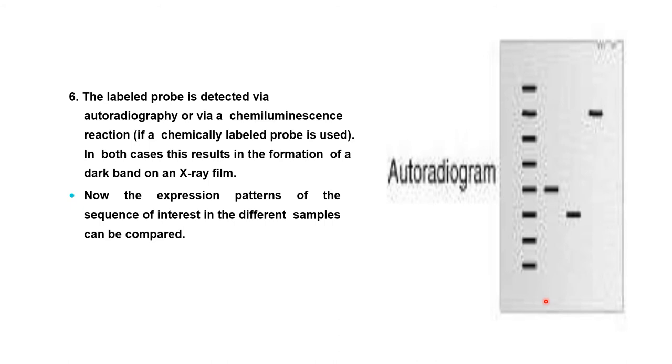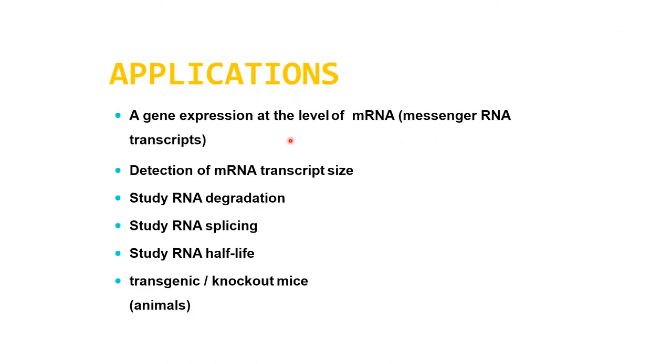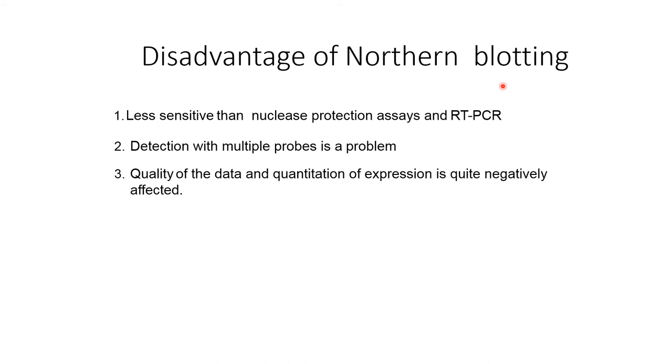The expression pattern of the sequence of interest in the different samples can then be compared. Applications include: a standard method for studying gene expression at the level of mRNA transcripts, detection of mRNA transcript size, studying RNA degradation, RNA splicing, RNA half-life, and it is often used to confirm and check transgenic knockout mice. The disadvantages of Northern blotting: the standard method is relatively less sensitive than nuclease protection assays and RT-PCR. Detection with multiple probes is a problem. If the RNA sample is even slightly degraded by RNases, the quality and quantity of expression data is quite negatively affected.